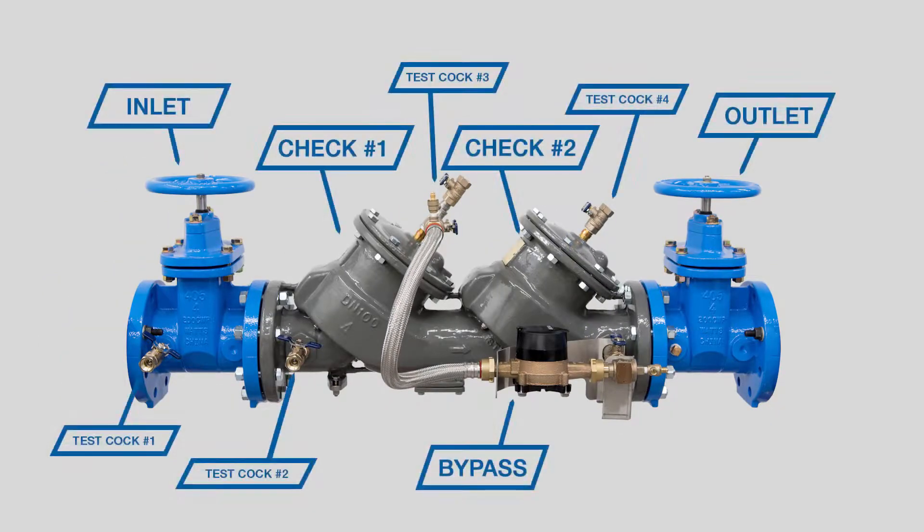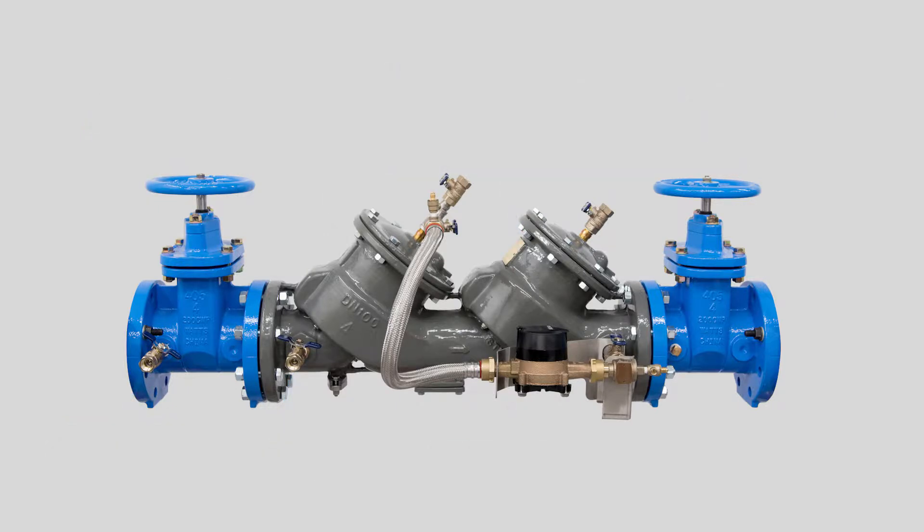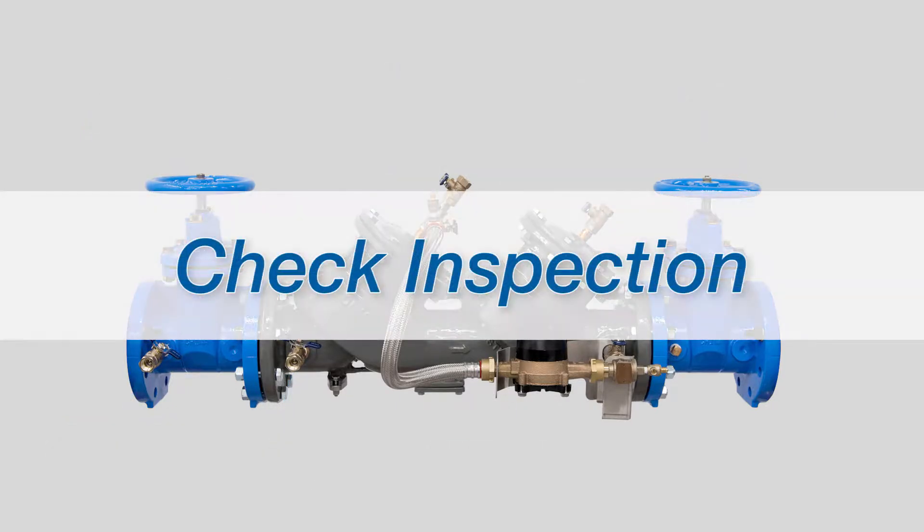No special tools are needed for inspection or repair. You'll need an adjustable wrench and a socket set. Febco Backflow Prevention Assemblies can be serviced in line.